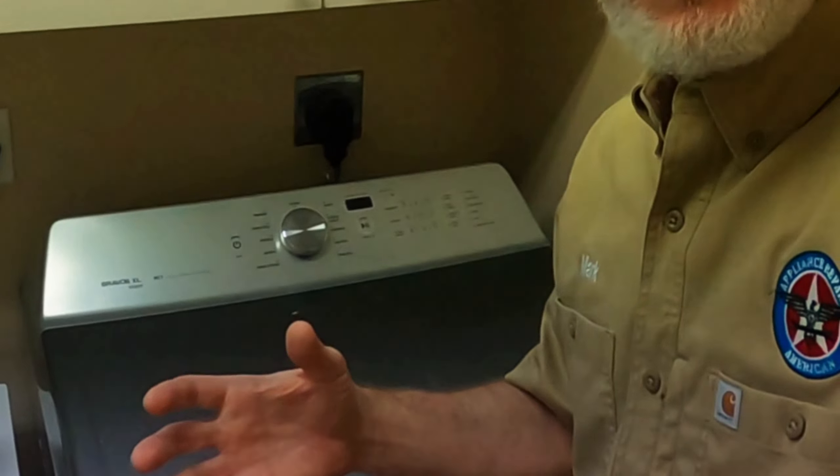If your dryer is powering up and clicking but not starting, we're going to troubleshoot that for you today and figure out what's wrong with it. We're going to turn this dryer on and see what happens.